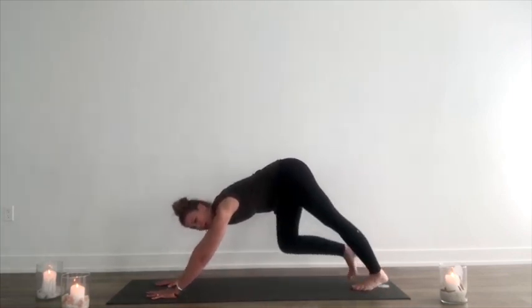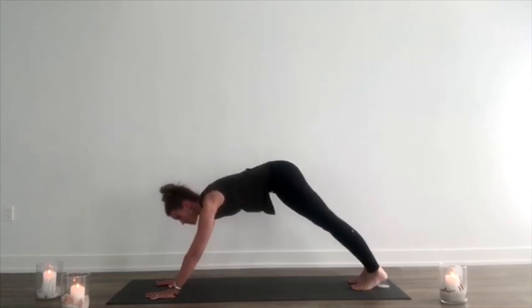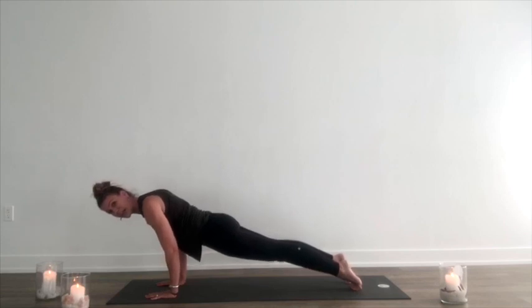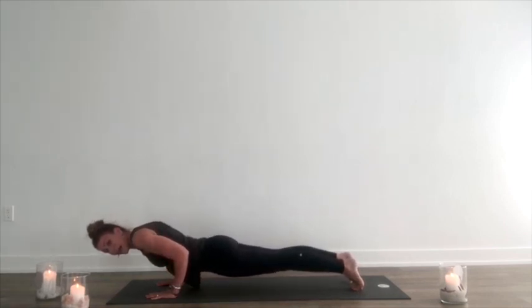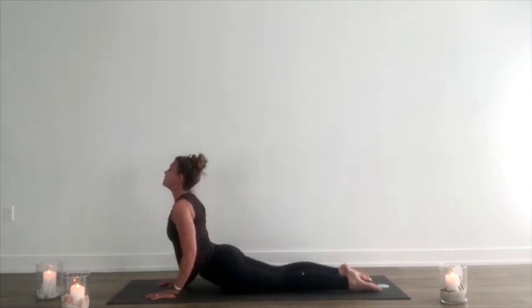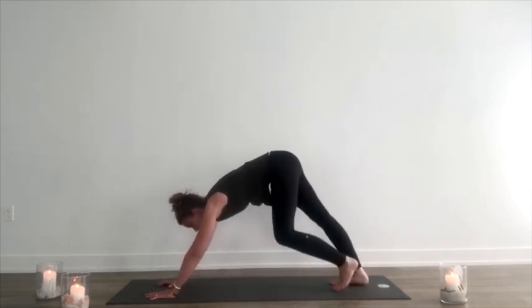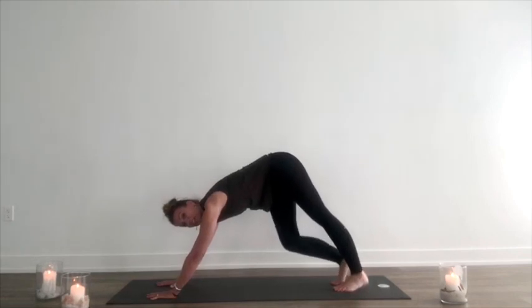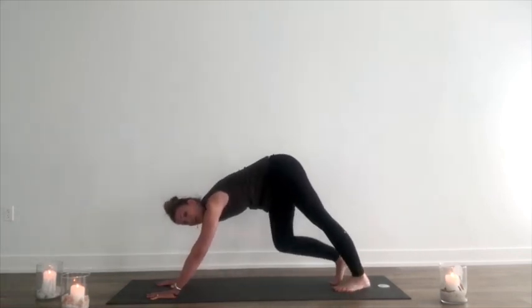I'm going to do that one more time for chaturanga if you want the hover. Inhale, press to plank, shift the weight forward so as I lower down my elbows are at 90 degrees. That way I'm utilizing my chest muscles and my muscles in my back, not my shoulders. Inhale, lift up. Exhale, back to downward dog. It's harder to do it that way, but it's correct — if we're utilizing our chest and our back muscles, we will get stronger without shoulder pain.